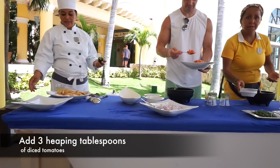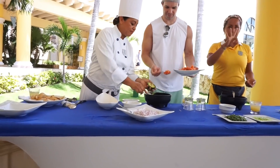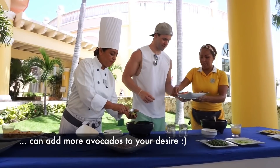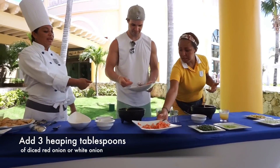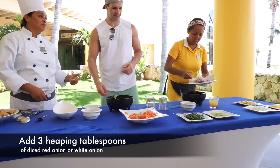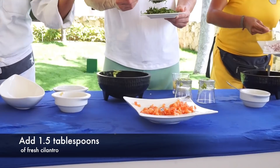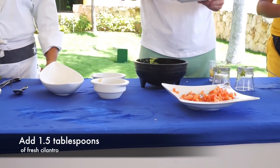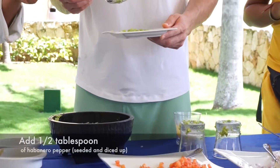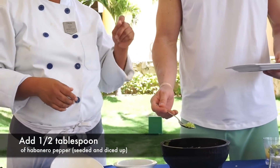So three whole avocados, three of everything — three scoops of the lime juice. Three. You can use melon or white onion. Three. Cilantro — one and a half. One and a half. Same amount of tomatoes, same amount of onions, but half of the cilantro. Half a spoon of hot pepper — half a spoon. But this hot pepper is the habanero, with no seeds. It's very, very spicy.